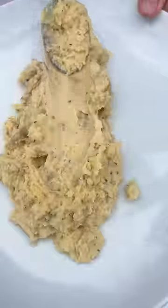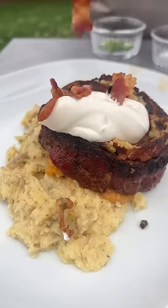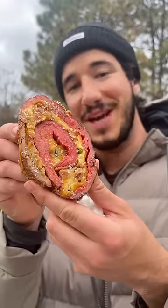Little mashed potatoes on the bottom, our pinwheel, sour cream, bacon, green onions. This is what our inside looks like — best of both worlds. You got the loaded potato in the steak. Ridiculous combo. Wow.